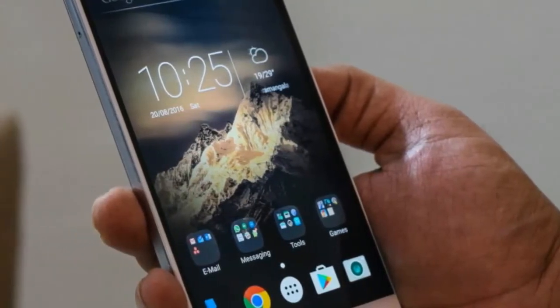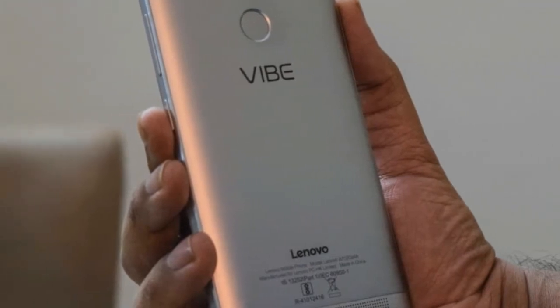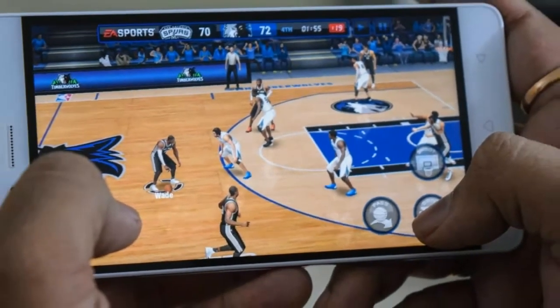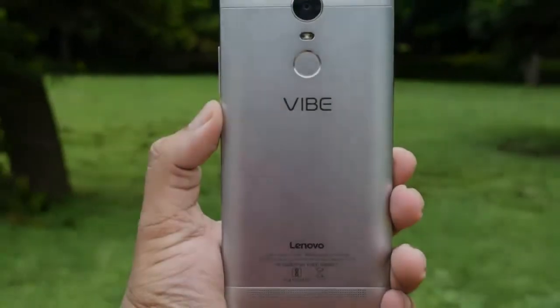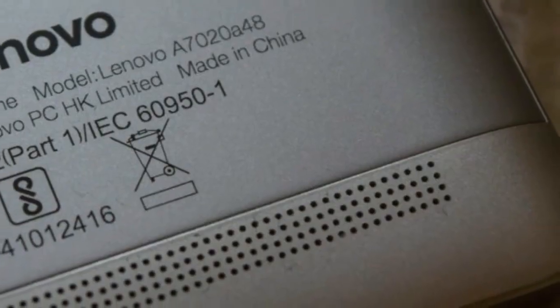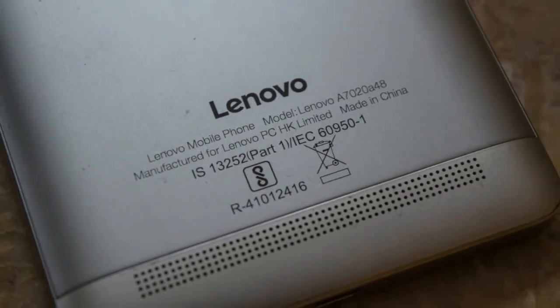The Vibe K5 Note comes with a 5.5 inch IPS LCD display with a full HD resolution, resulting in a pixel density of 401ppi. This display is a huge improvement over its predecessor, particularly when it comes to brightness. Color reproduction and viewing angles are better as well. 1080p allows for plenty of sharpness, and reading text, watching videos, and playing games are all enjoyable on this large display.